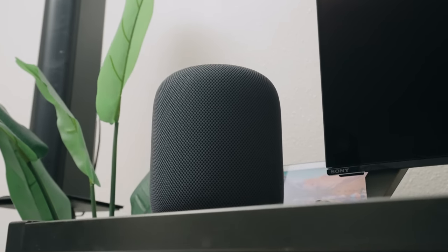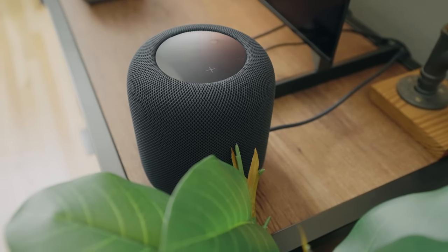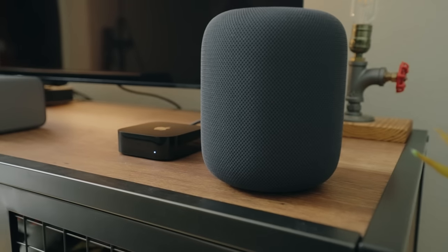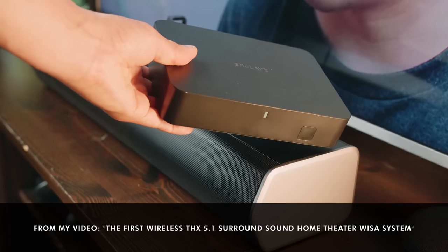What are your thoughts and observations? Let me know in the comments down below, and if you want to pick up the HomePods or anything else I mentioned in this video, go ahead and check out the links in the description. And of course, check out my review of the Enclave audio system that we used to compare with the HomePods — it's quite amazing. Thanks for watching. This is Tech Today. Until next time.